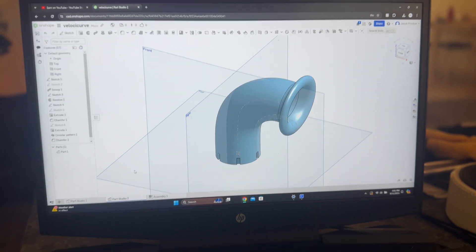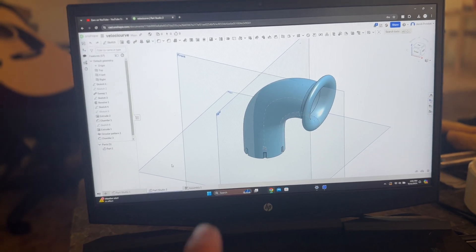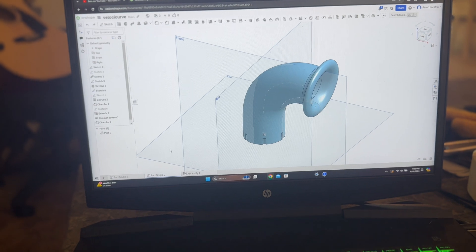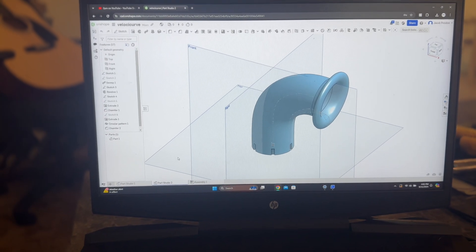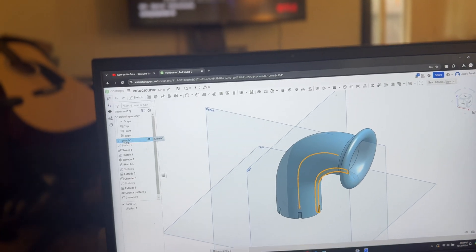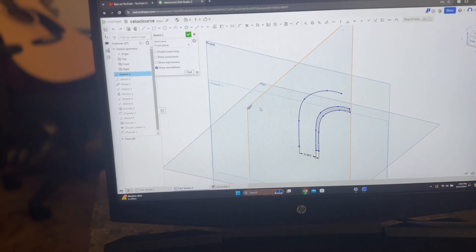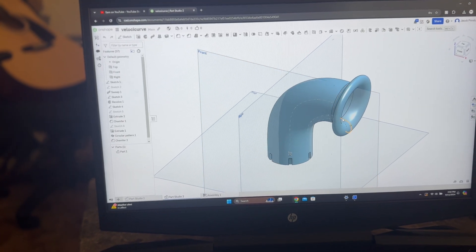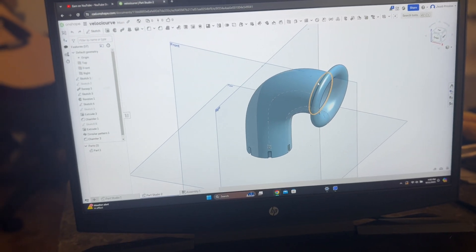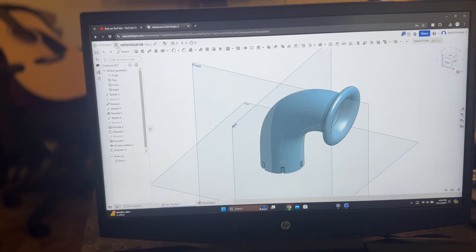The program I use is called OnShape. It's free to sign up with just your email — it's browser-based. OnShape is the most familiar free program to any paid program, with all the tools you'd ever really want. Here's my velocity stack in OnShape. I started with a sketch on the front plane — just two sets of spline curves — then rotated and extruded that shape, and added a bell mouth curve on the end. Literally just two drawings to make that shape.